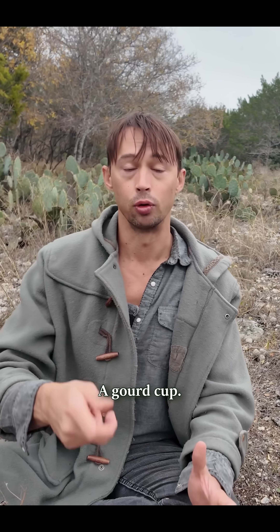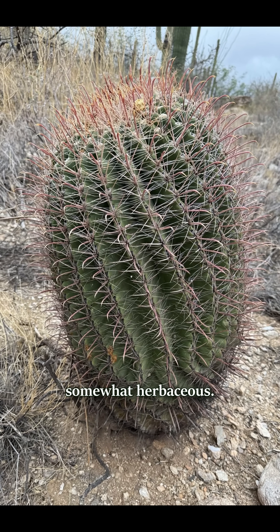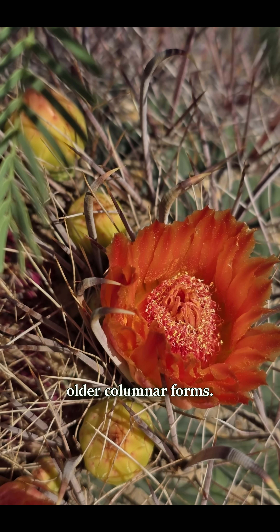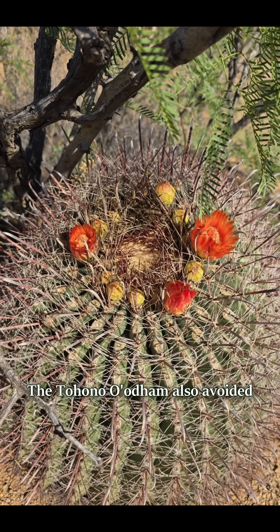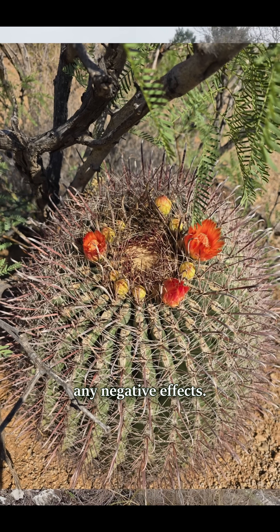The Tohono O'odham simply cut off the top of the cactus, pounded the pulp directly within it, and then scooped out the juice with a gourd cup. It was said to have tasted very slightly salty and somewhat herbaceous. The more globular forms furnished more palatable water than the older columnar forms. The Tohono O'odham also avoided strenuous activity following the drinking of this water to prevent any negative effects.